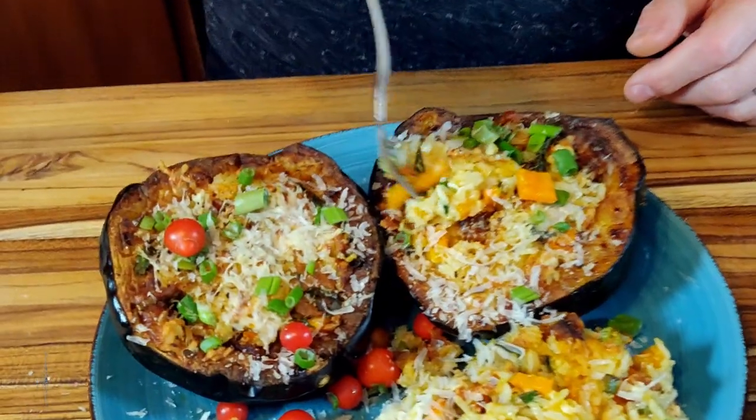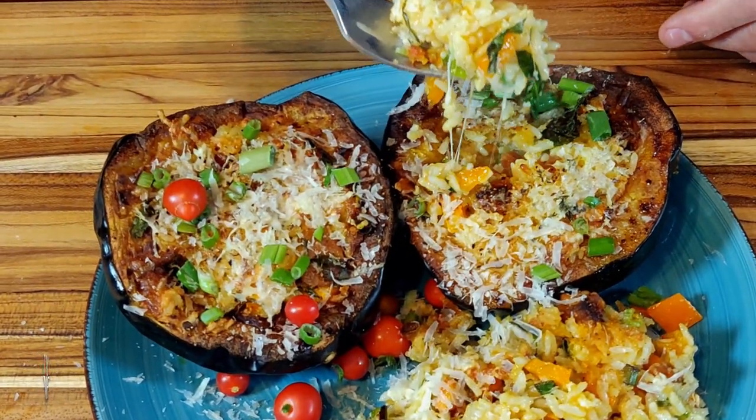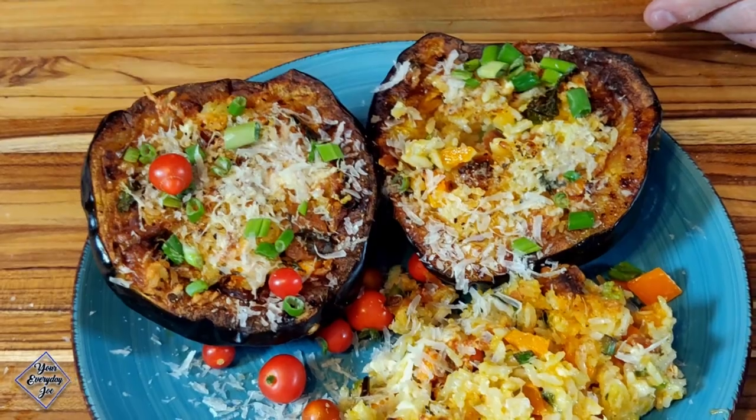It's got a nice crust — you can feel it — and everything's kind of melted. Still steaming hot, so let's give it a taste. Nice! You get that chorizo sweetness, the sausage flavor coming out, the rice gives it a nice texture, and oh, the cheese — this is great! You guys have got to give this a shot. Look at that nice crust.